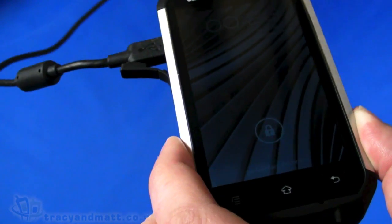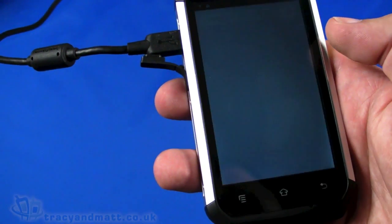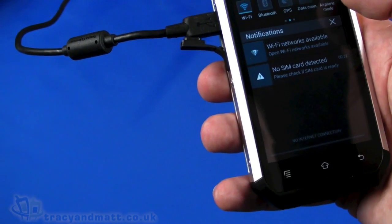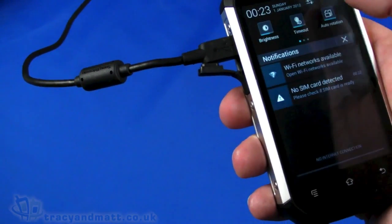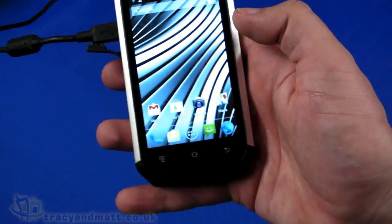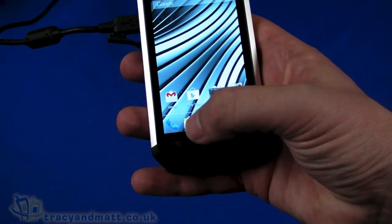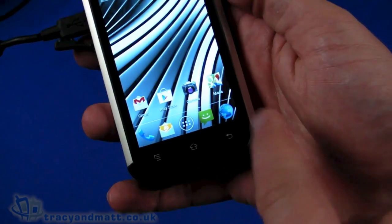That air gap might actually cause you a little bit of concern, particularly when you are in fairly bright conditions. The brightness of the screen isn't particularly bright, so let's turn up the brightness to maximum — that's a little bit better. So there's our main screen. We've got Google Search with voice search, Gmail, Play Store, Camera, and Maps. Down the bottom: Phone, Email, Launcher, Messages, and the browser.